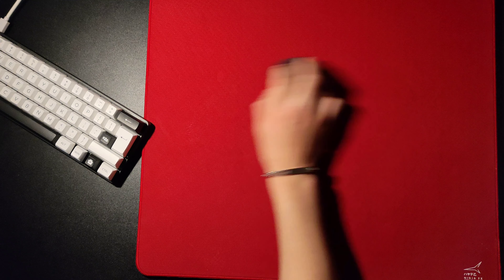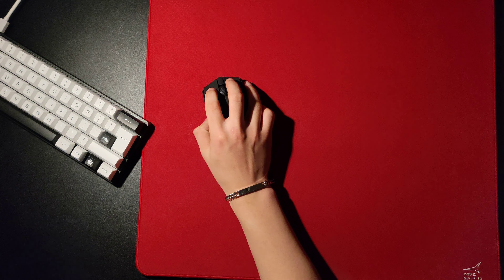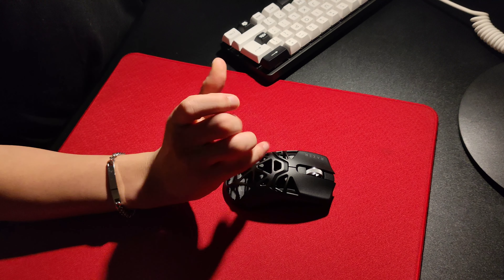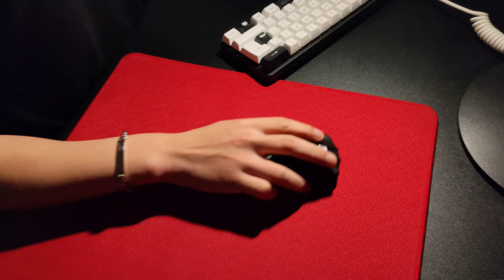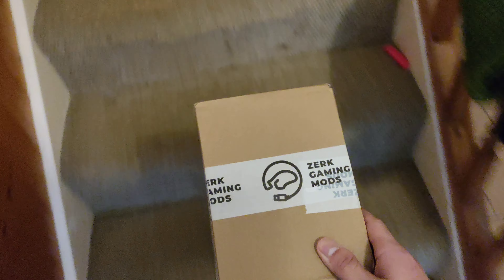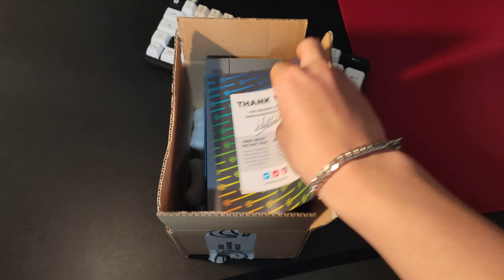Since the start of my PC gaming journey, I'd always used ambidextrous mice, and it's great for experimenting with different grip styles. However, it never felt quite right in my hand — something always felt missing, a little off. Until on one fateful day, a package from Zark Gaming Mods arrived at my doorstep with the name Lamzu plotted on the box.